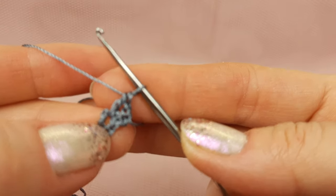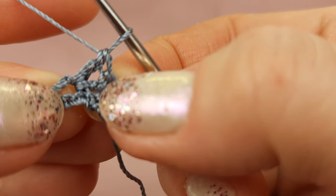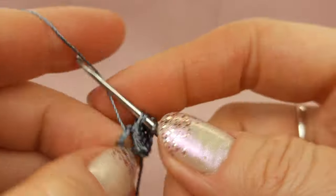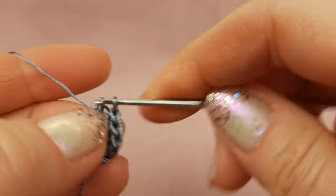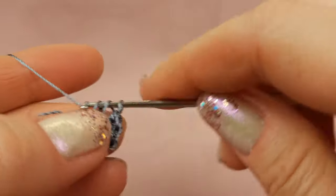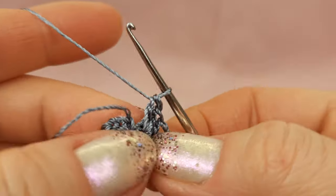Next, again yarn over, insert hook to the middle of the ring and make again a double crochet stitch. Now we have two stitches. Continue the same: yarn over, make the third stitch to the middle of the ring. Continue — four, five, six, seven, eight, nine, ten, and last one — eleven. Eleven double crochet stitches complete.